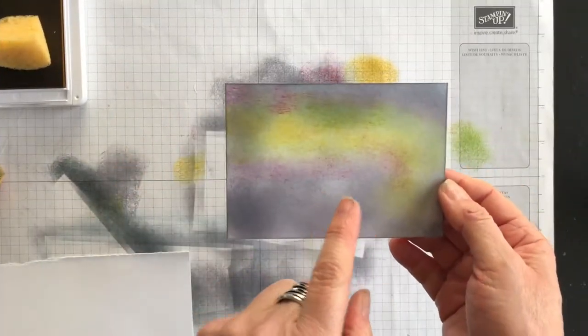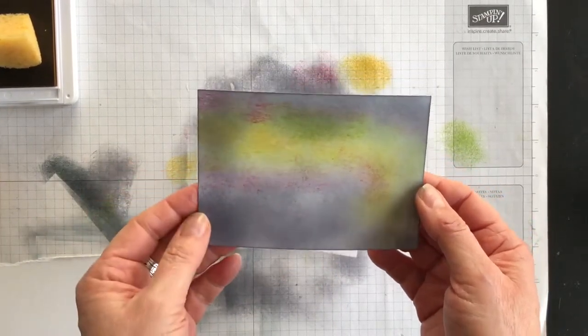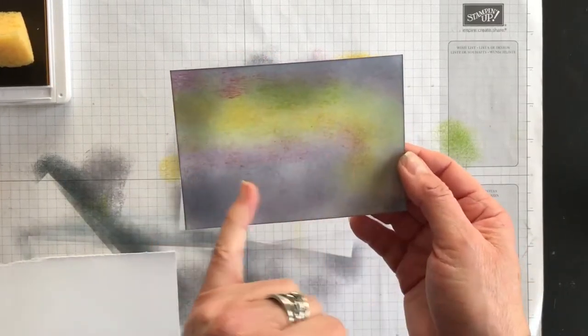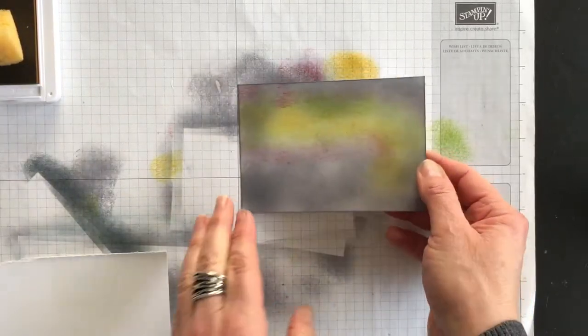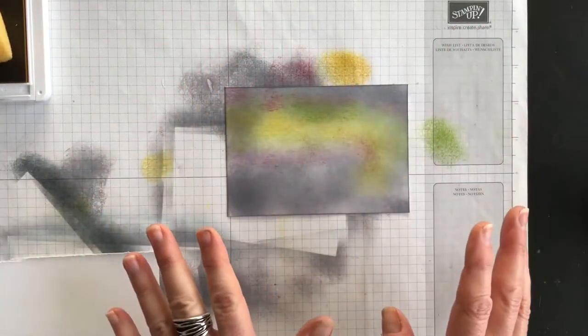Before I begin the next step, I want to point out one additional thing. If after adding the gray you feel you want to go back and make your yellow, green, or red a bit brighter, now would be the time to do it. I like mine quite muted, so I'm going to leave mine as is.